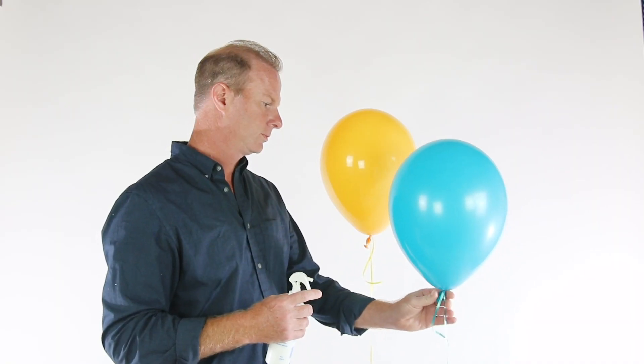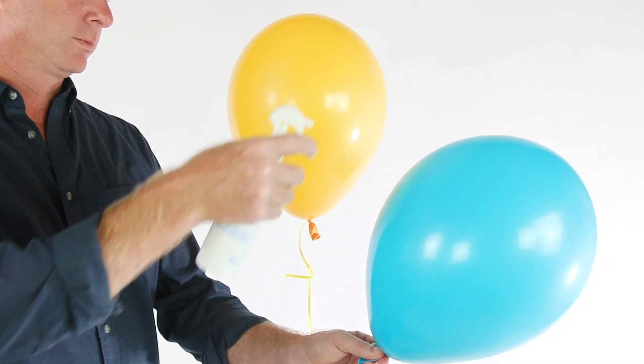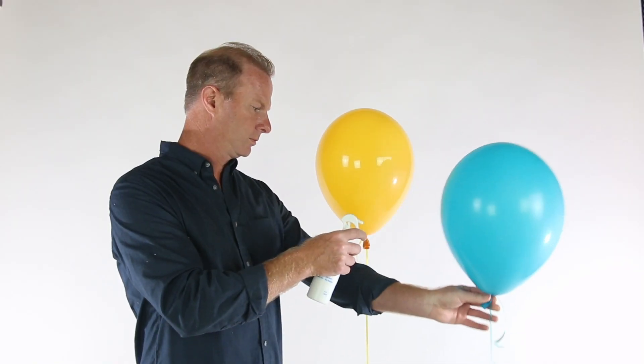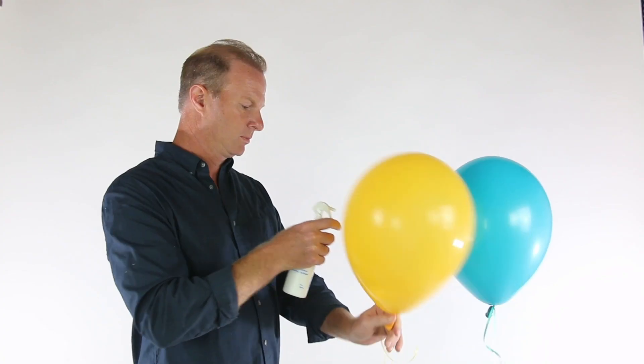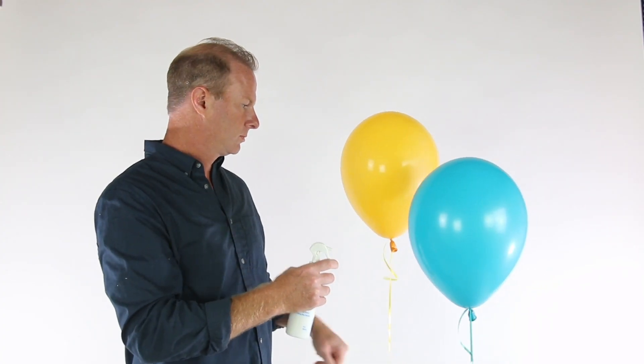If you're spraying HiShine onto a HiFloat-treated balloon, you must wait several hours after the balloon is inflated before applying HiShine. If HiShine is applied too early in the HiFloat drying process, it can lessen the float time.